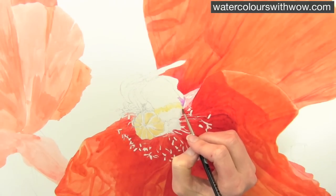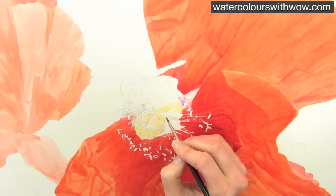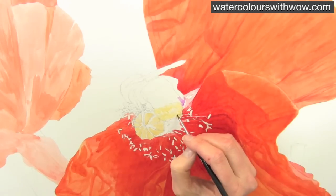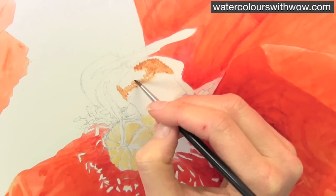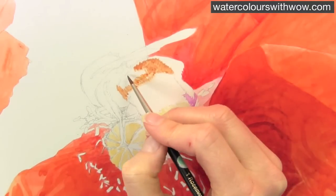I start off looking at the lightest areas of the composition, in this case the bee. It was a case of wanting to get in the lightest colours that are apparent in the back of the bee. So I had some yellow ochre, and here I have some burnt sienna, and I'm working with a sort of milky consistency wash.